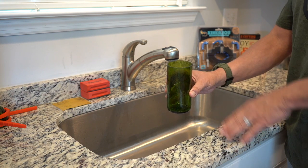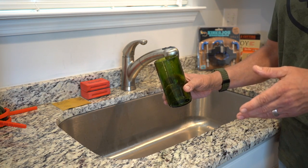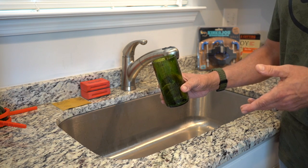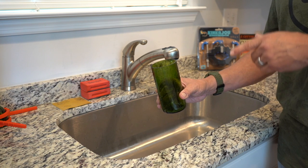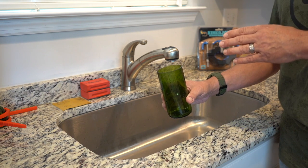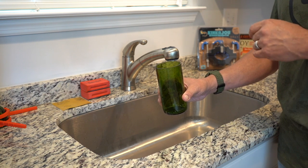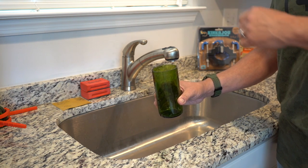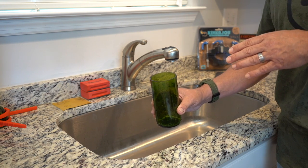Now we're going to take our 2000 grit paper and give it a nice shiny polish. And there we have it — there's our finished cut bottle ready to be turned into a candle. Bottle Cutting Incorporated has got a great how-to section on their website with some great demos and instructional videos — I'll leave a link in the video description so you guys can check that out, or follow the link at the top to their YouTube channel.